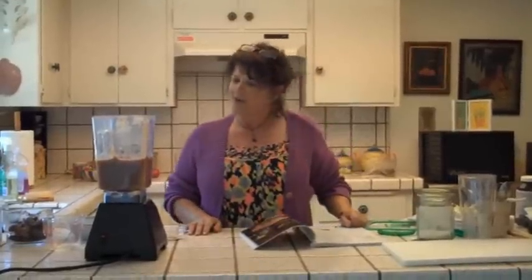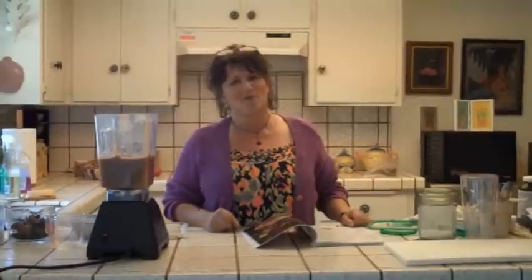Hi, this is Nomi Shannon, The Raw Gourmet. On my last video, I made applesauce. And I realized, gosh, I made more applesauce than I'd probably want to eat in a day. I've actually got four cups here.